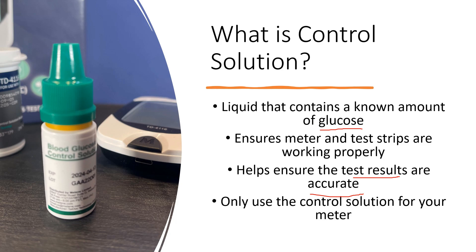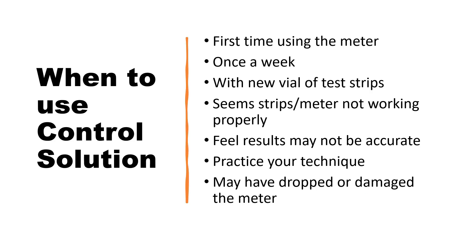It is important to understand there is different control solution for different types of meters, so you always want to use the control solution designed for your glucose meter. The manufacturer does recommend using control solution when you first use the meter. Thereafter, they recommend using it once a week, with each new vial of test strips, if it seems like the strips or meter are not working properly, if you feel your readings are simply not accurate, or to practice your technique.